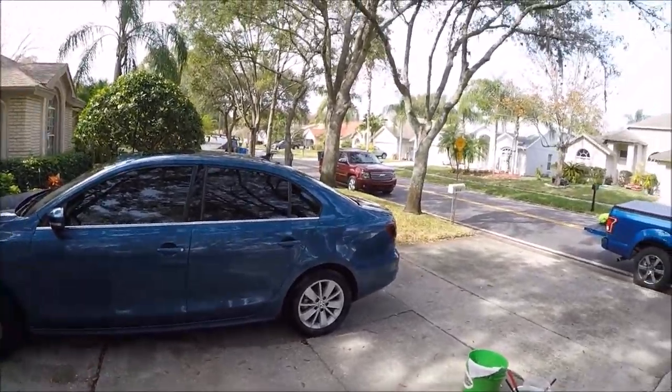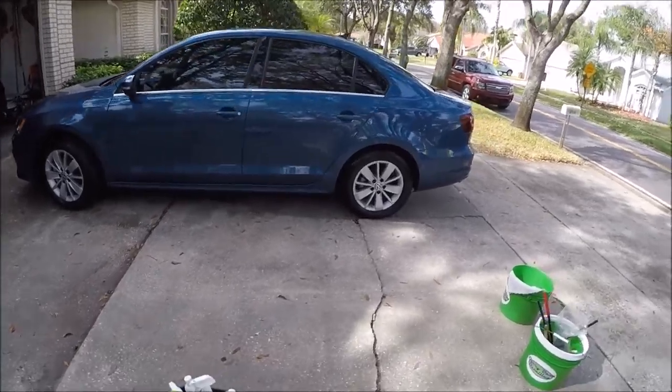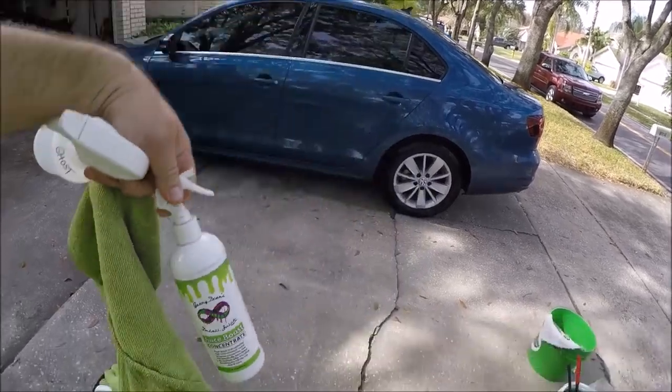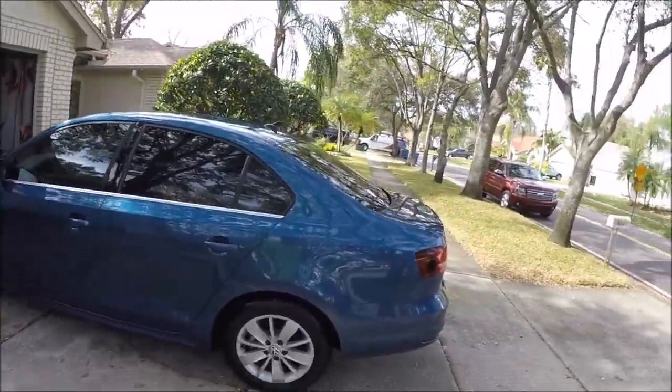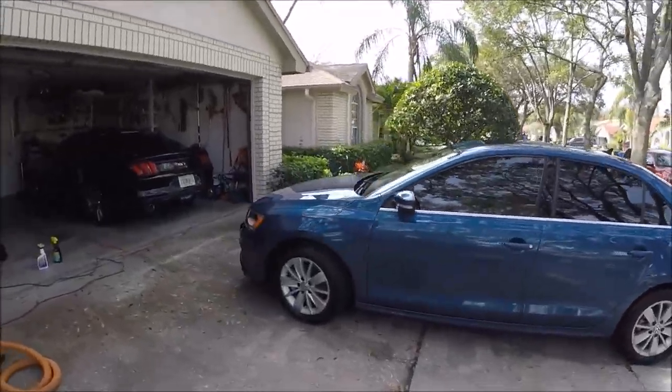Washed with Ghost, clay barred with Ghost as a lubricant. Then I applied some Juice Boost direct to paint — boom. Just walked around, sprayed every panel, wiped it in. Good solid quality protection.